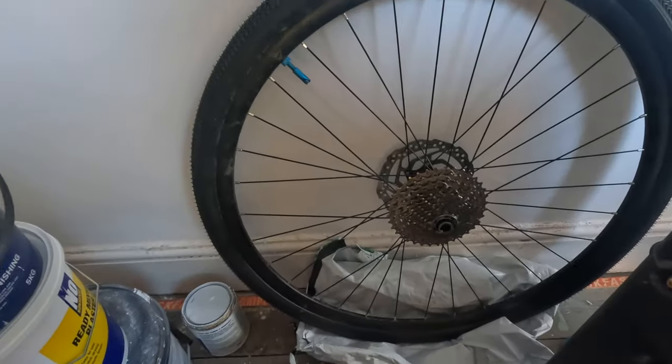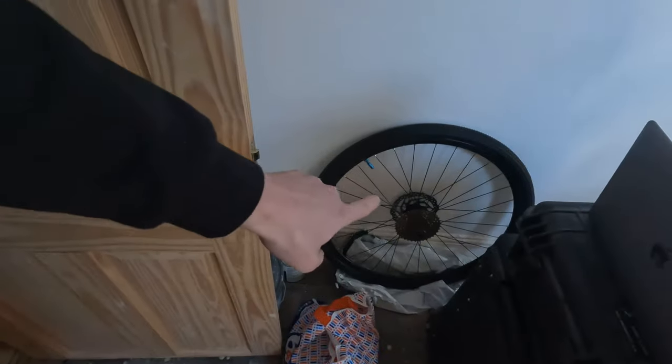I went for an indoor bike trainer, but I didn't want one where you keep the wheel on because you have to get a new tire. My wheels are tubeless, which means I'd have to get a new wheel, new tire, and tube for the back wheel — plus the cassette as well, as you can see it has a cassette on it. So I wanted a wheel-off trainer, and all I have to do is get a new cassette identical to the one I've already got on the bike.